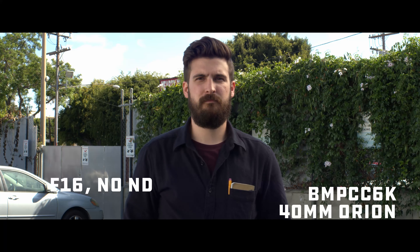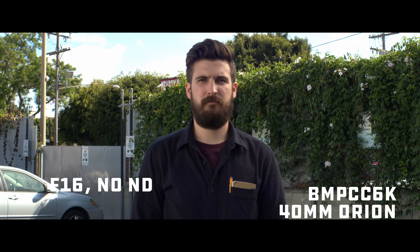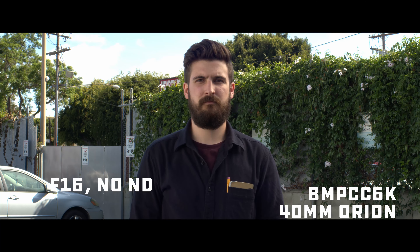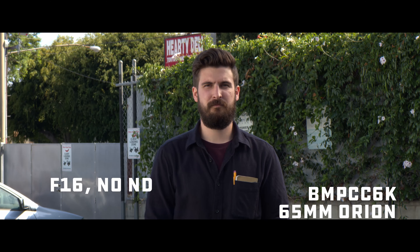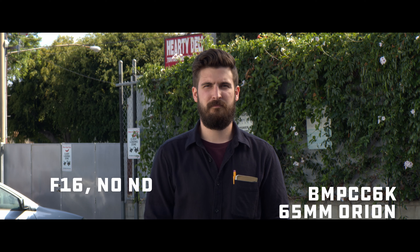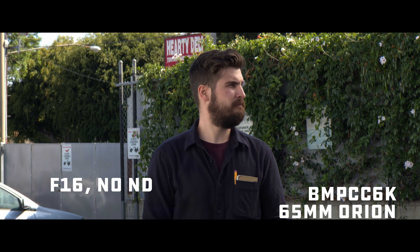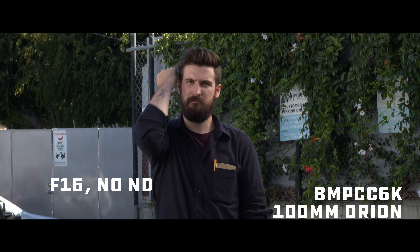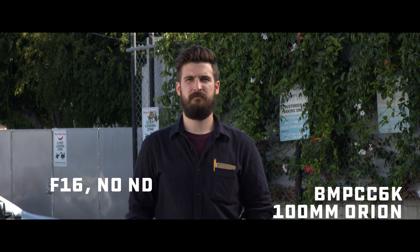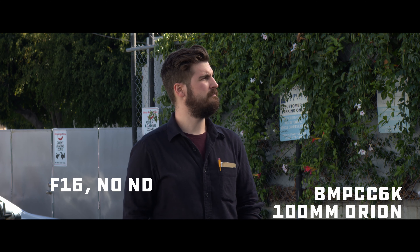Hello, this is Kenny from OwlBot here for Strangel to talk a little bit about neutral density filters, specifically as they regard the Blackmagic Pocket 6K. We were out shooting these Atlas Orion tests, and because of the shininess of the monitor and perhaps a little bit of a rushed testing, we didn't notice that when we put the ND filter in to show the characteristics of those lenses, this happened.